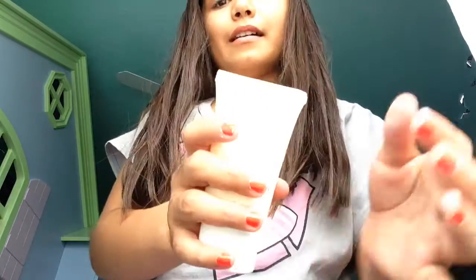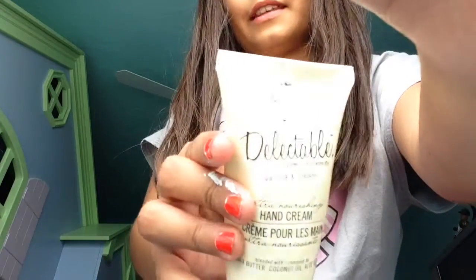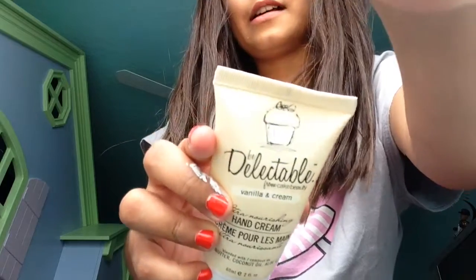So what you'll need is to wash your face first. I'm going to have this Be Delectable hand cream, and I put it on my face — I already washed it and everything. First you'll need that if you want, so the makeup will stick on better.